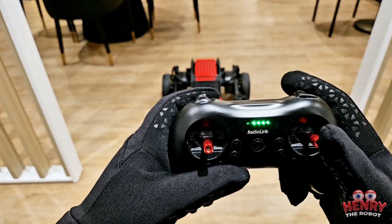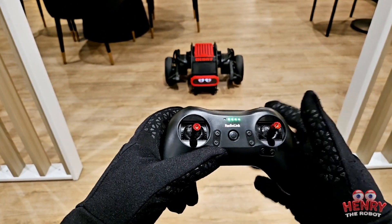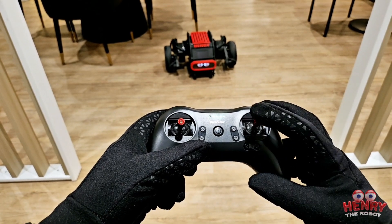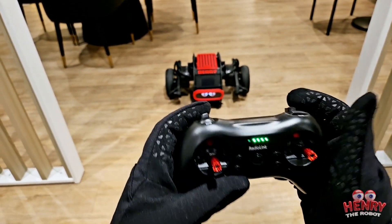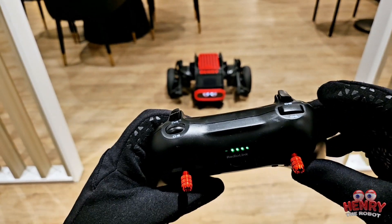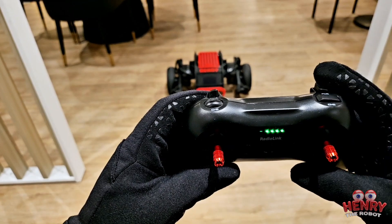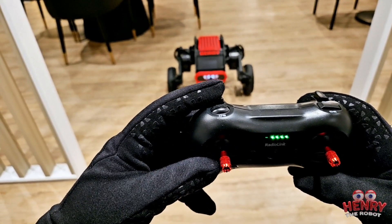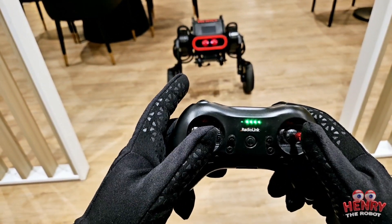See, just a little bit on the joystick and he moves — it's very responsive. Right now he's on fast speed. If I press it again, he's on slow speed. The joystick controls his movement and I can toggle between fast and slow speed with this button.